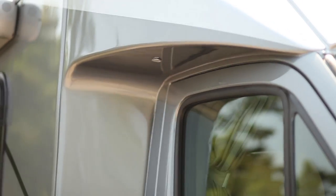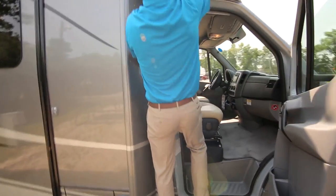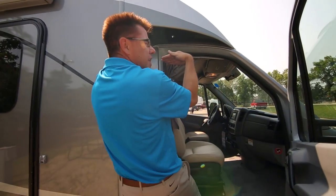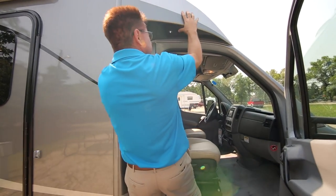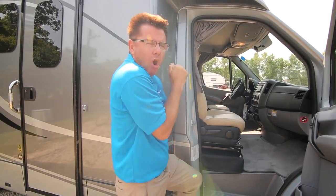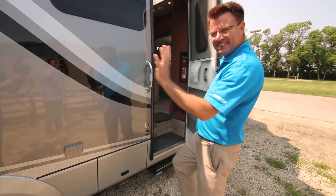A couple of great little features on the Unity Corner Bed: we've got our LED entrance lights — when you open the door they come on. And of course we've got our full insulated fiberglass front mask, more aerodynamic when you're going down the road. It's fully insulated, so it keeps you nice and cool in hot weather and nice and warm in cold weather.